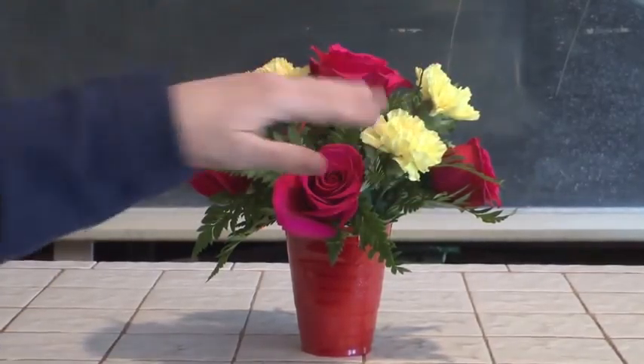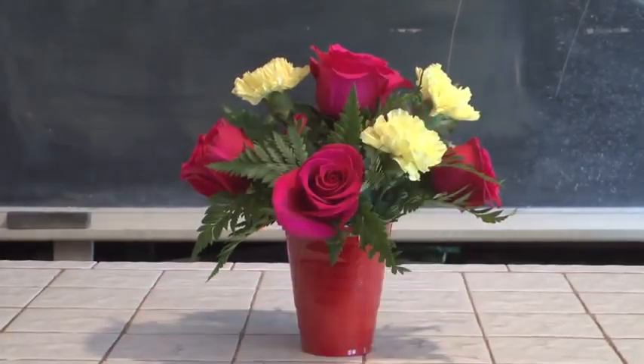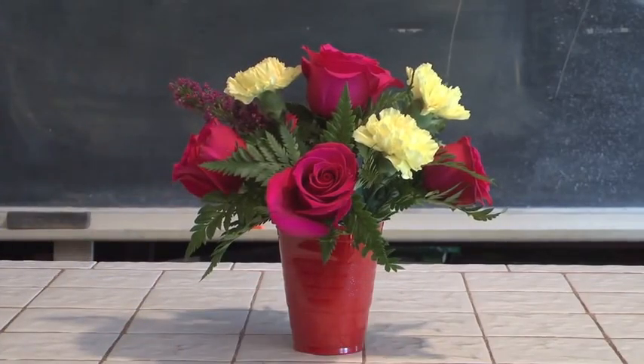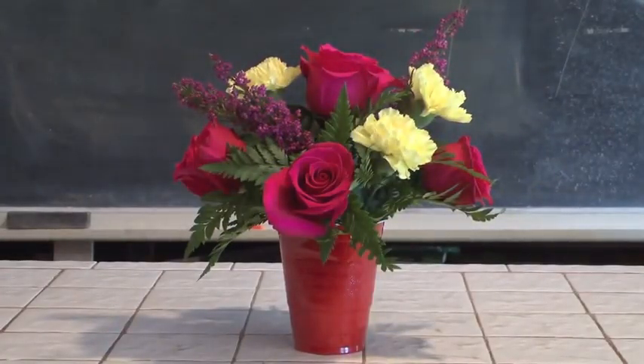But by adding a carnation coming over here, it gives an asymmetric aspect to the design and makes it a little bit visually more interesting. Now, heather is a magnificent material — pretty, coming in this kind of red-violet, available pretty much through the year. I'm going to take some heather and, unlike some of the other designs we've been showing, not cover my entire mechanics with it, but shoot a little bit out here and there just for interest.